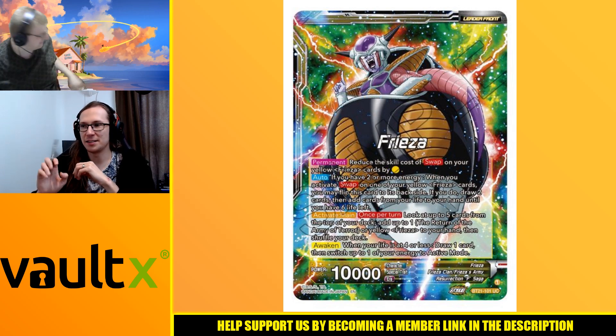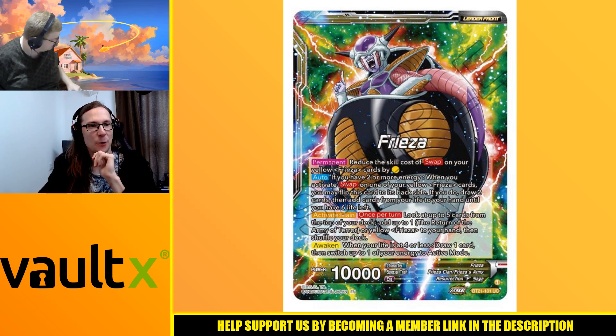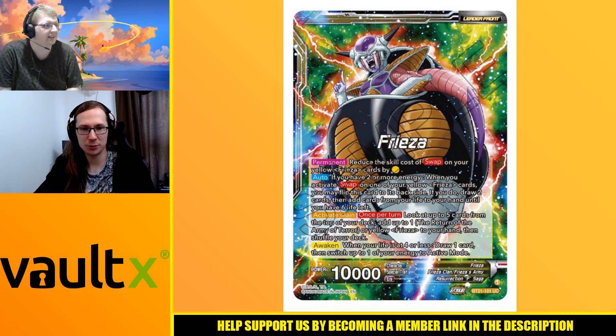You can also get amazing magnetic cases for your leaders. That's always worth mentioning. So going with our newest Freezer leader, he goes back to yellow again.